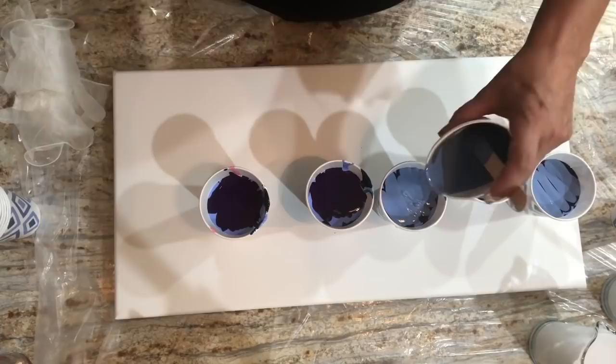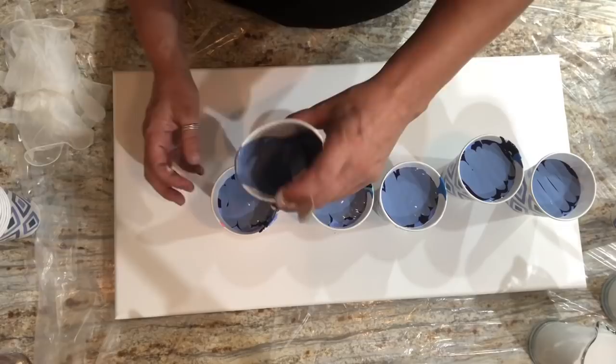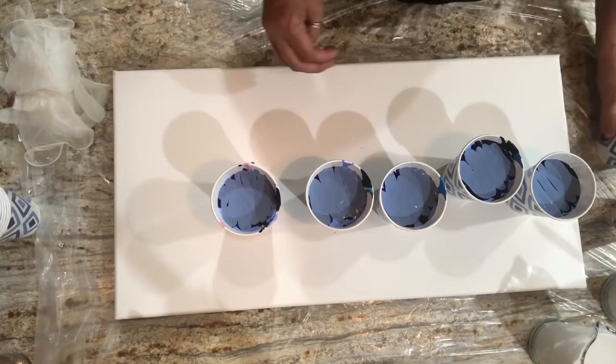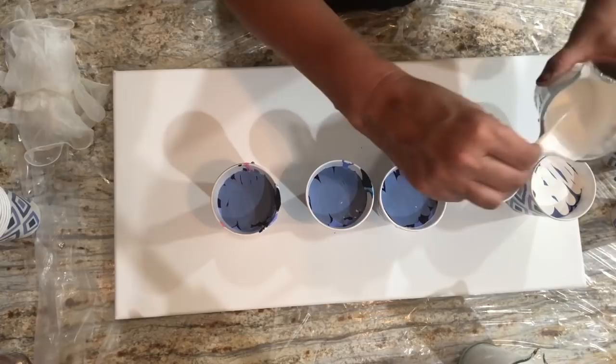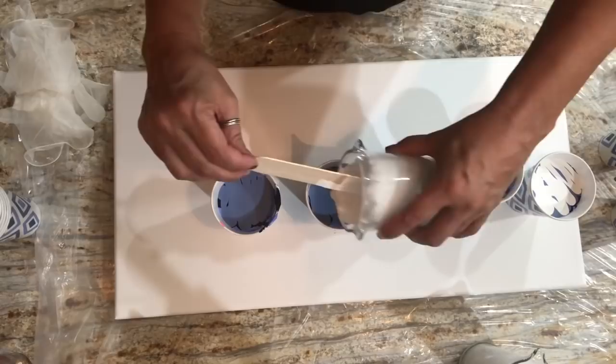I'm still kind of wiped out. I need to get cracking making some art because my inventory is super low. Oh, I forgot to do show and tell — next time! Alright, I hit all the colors. I have just enough room for a little bit of white but these cups are going to be full, so we'll start off with four cups.